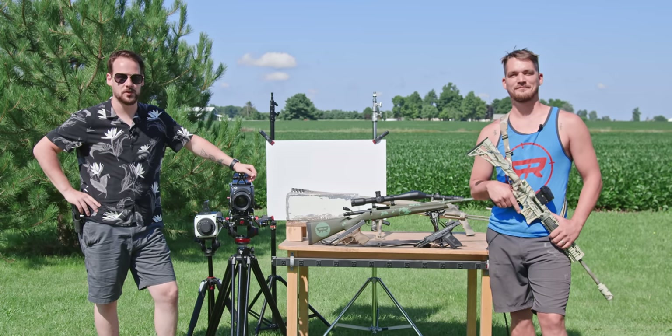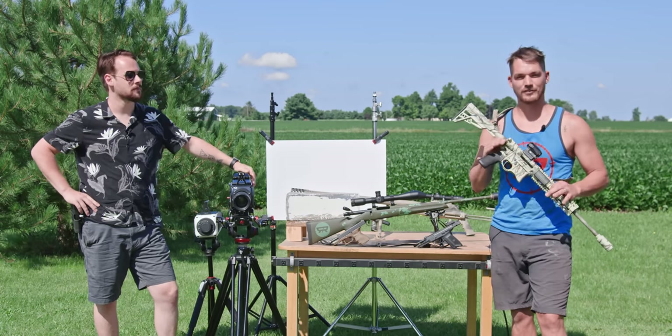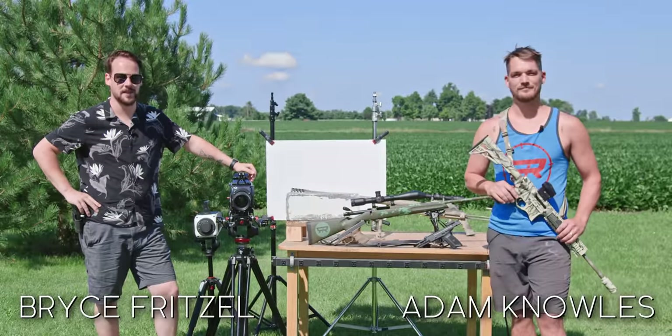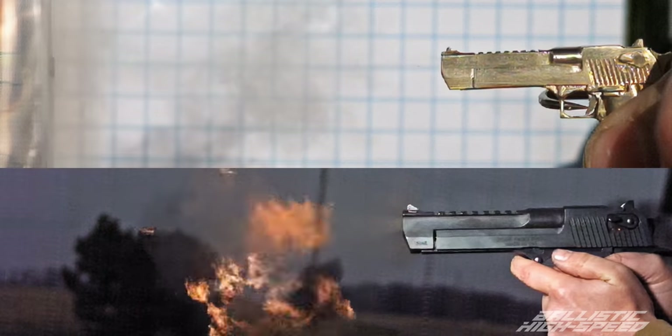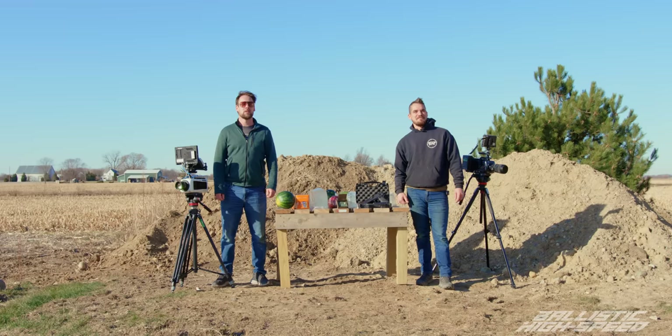Welcome to Ballistic High Speed, where we combine two of the greatest things on planet earth: super slow motion and firearms and firearm physics. I'm Adam, I'm Bryce — join us on our journey for Ballistic High Speed.